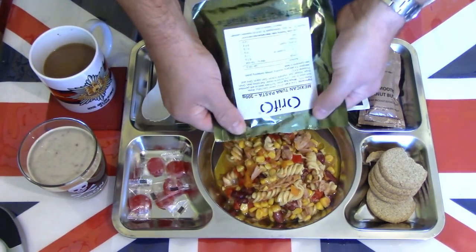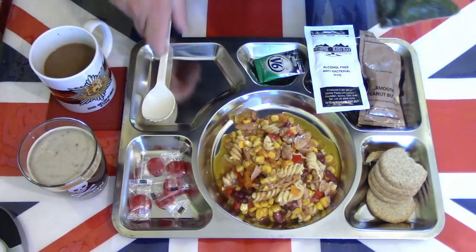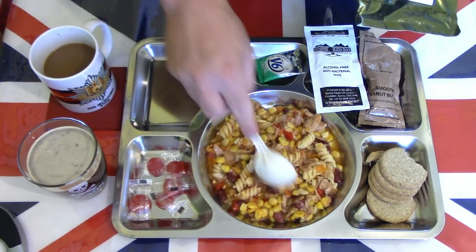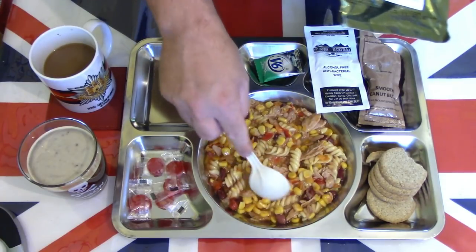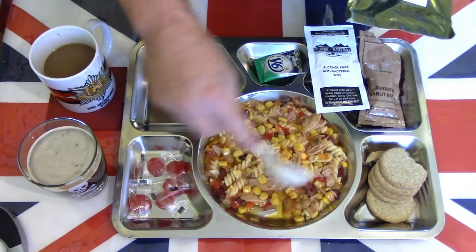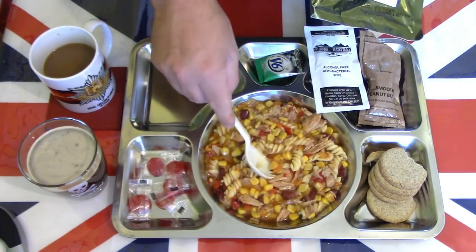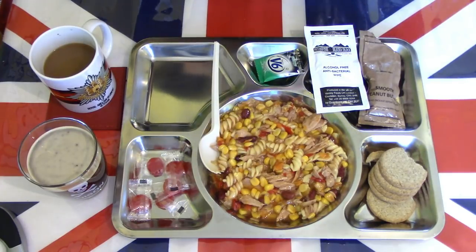Some beans in there too. Nice looking portion, and obviously warming it up the oils are flowing. That's a very nice hearty portion — lots of tuna, pepper, sweet corn. I think that would have been nice cold as well.